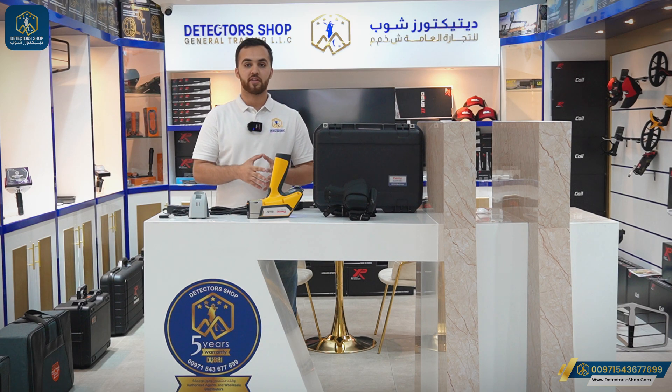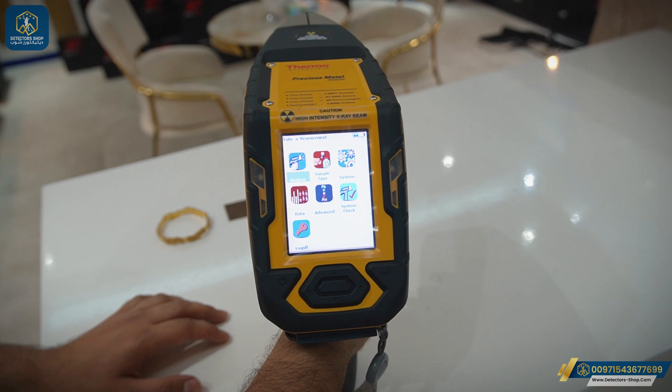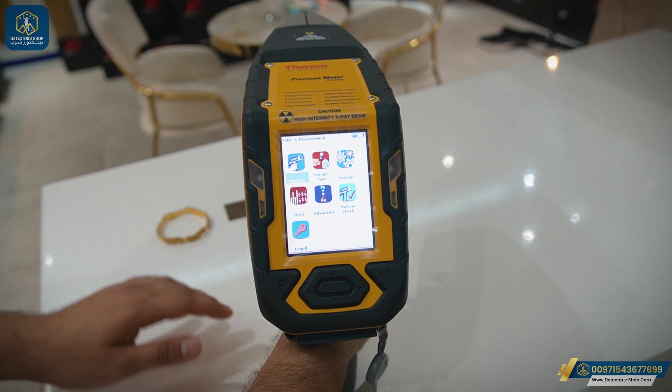Now we'll run an experiment to see together the difference in the analysis for each type of metal. We'll see an experiment on a piece of gold, a piece of manufactured gold, and also a piece of copper. Here we are in the main menu after turning on the device, and we'll go now to the analyze mode.